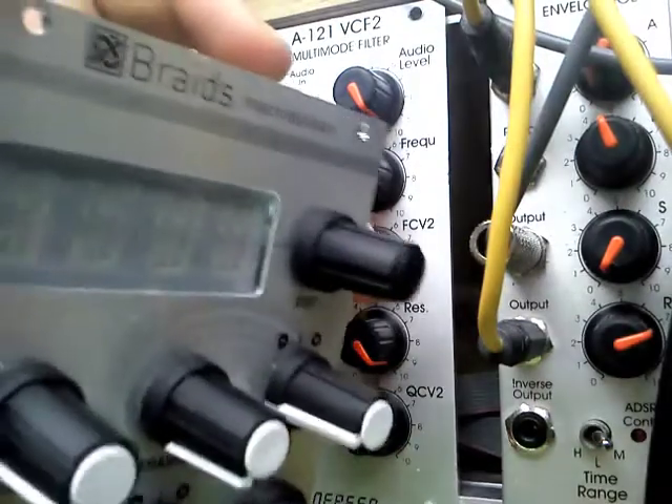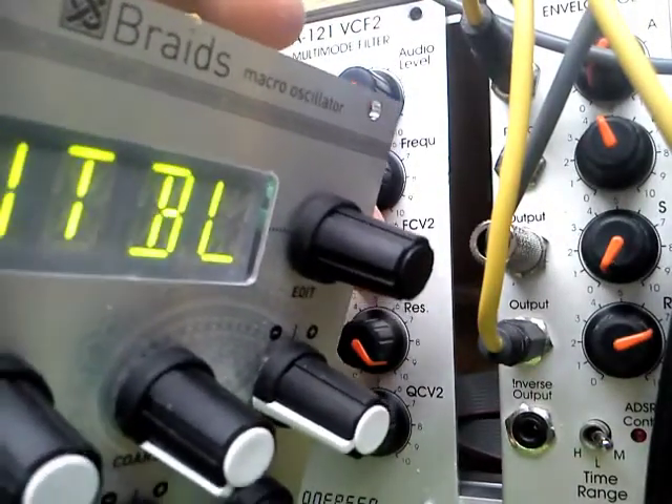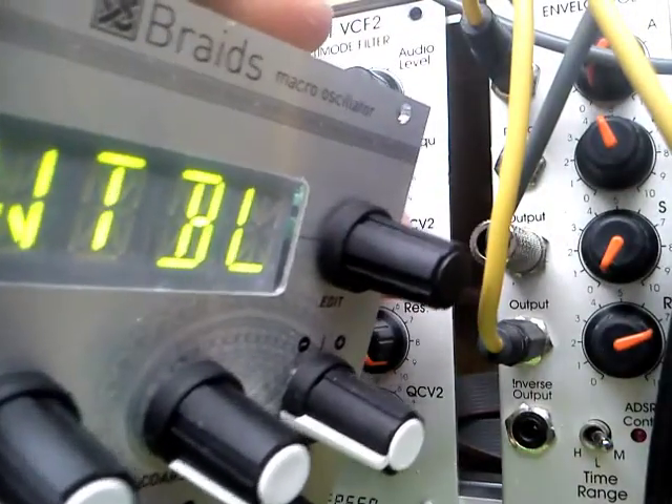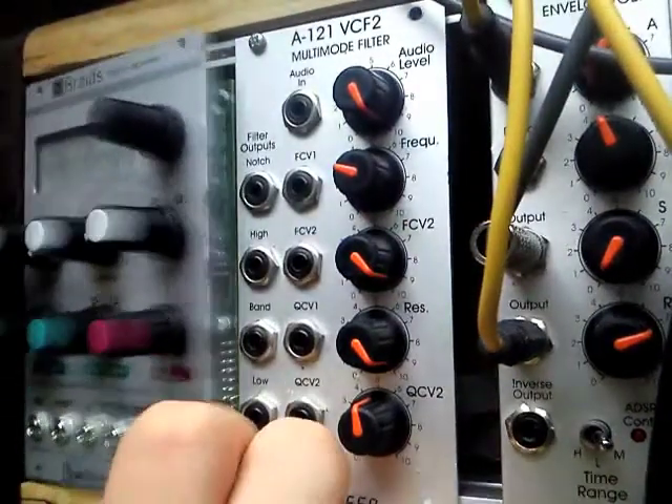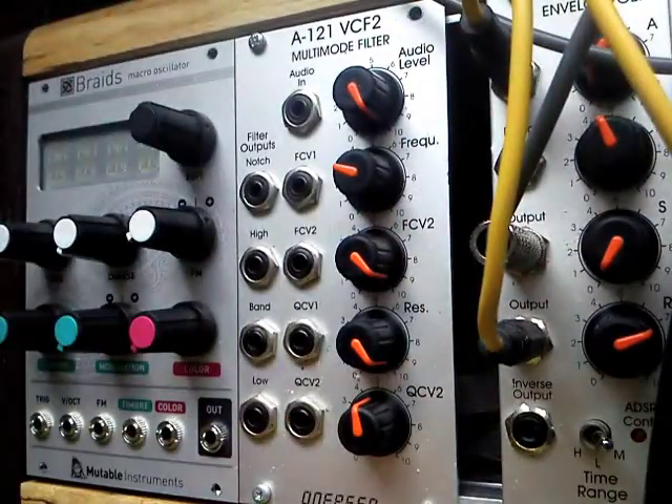So I can power this on now — now it's mounted and it's all lit up and it's all working. I'll just power down and mount this again and plug it in so you can hear it and confirm it's definitely working.